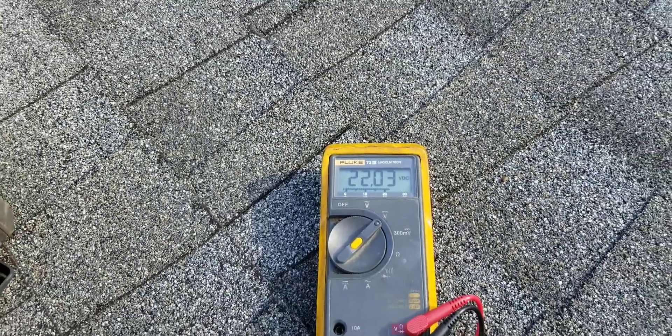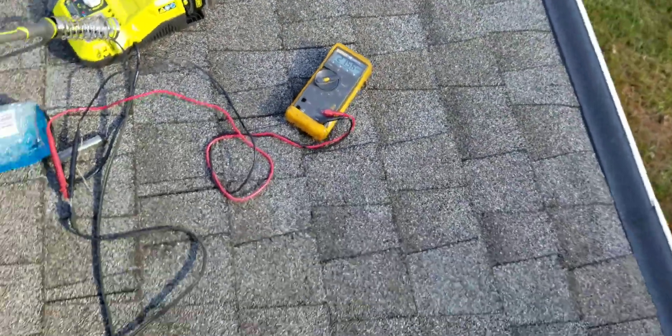It's shady out right now, it's not too bad. These things will produce voltage in very little light, but as you can see the LED is not on.